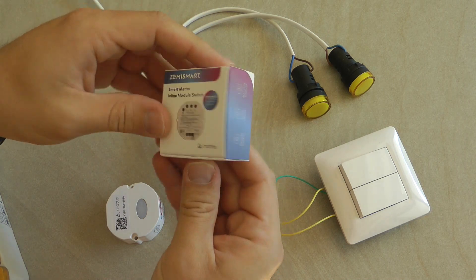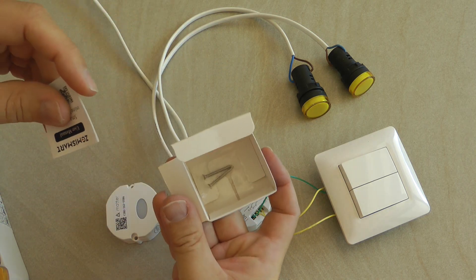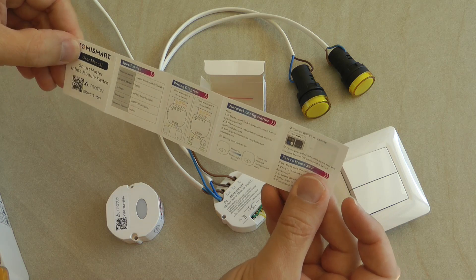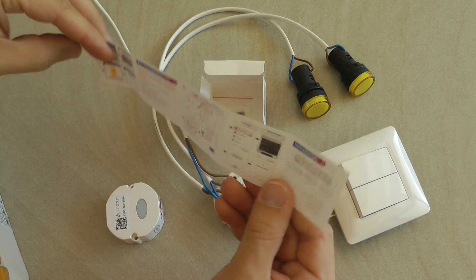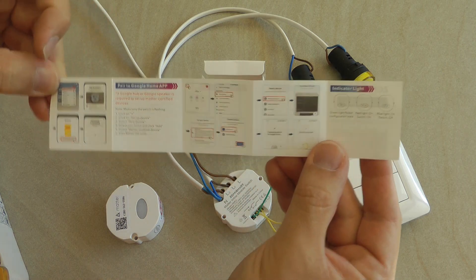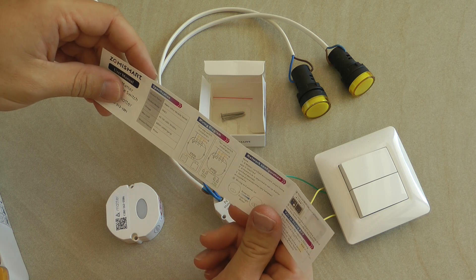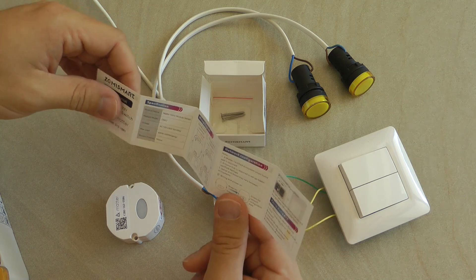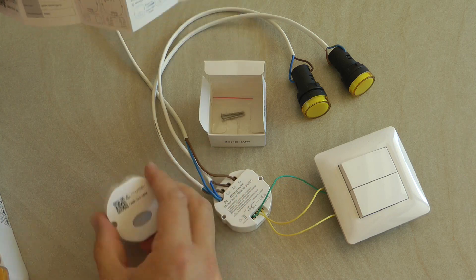It comes in a really small box. It says 'Matter' so it is Matter compatible. In the box you receive two small screws and a very brief user manual covering how to connect and set it up, plus the specs. The screenshots in the manual look fairly generic — more like Apple HomeKit screenshots. In terms of specs, this is the ZME2: 600 watts total, so 300 watts per gang, which is roughly a 10-amp relay — typical for these switches.